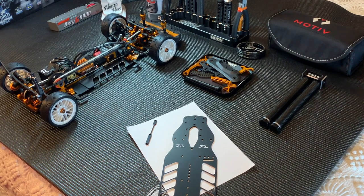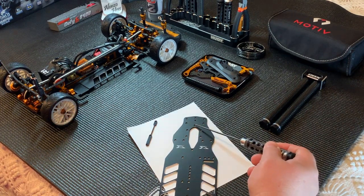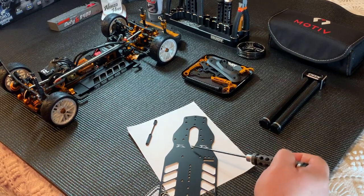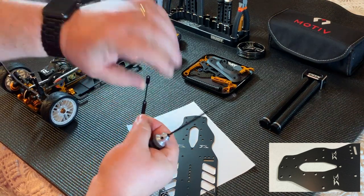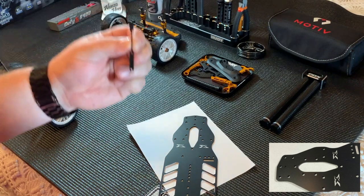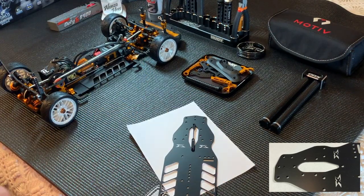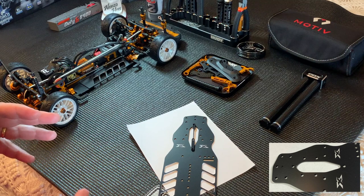First up we're going to talk about the chassis. The chassis is essentially unchanged except for these two holes right here. These two holes are meant to accommodate this stiffening brace right here, and this little guy gets screwed to the chassis. That will improve the corner steering in the car and make the car more aggressive.